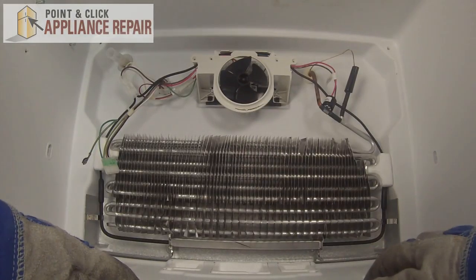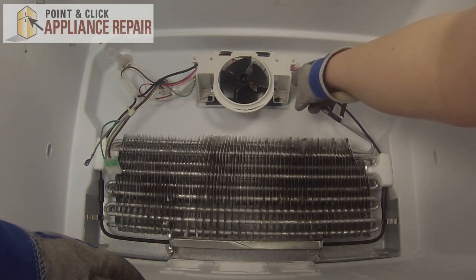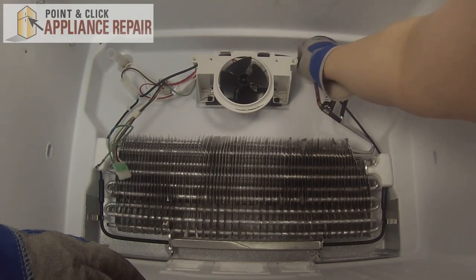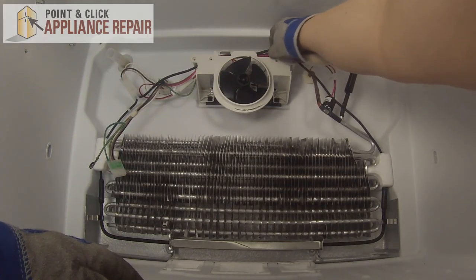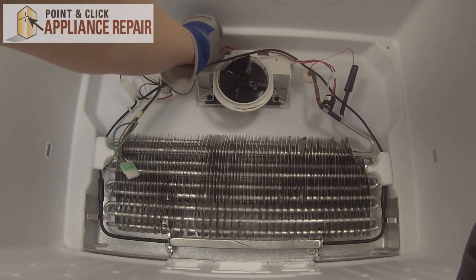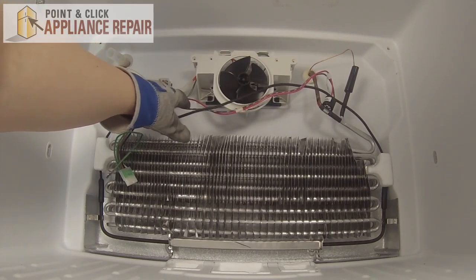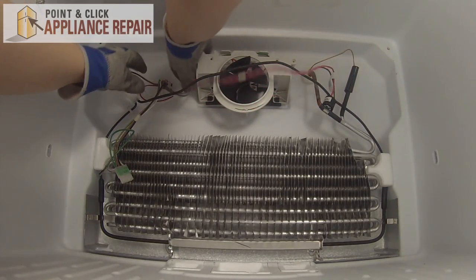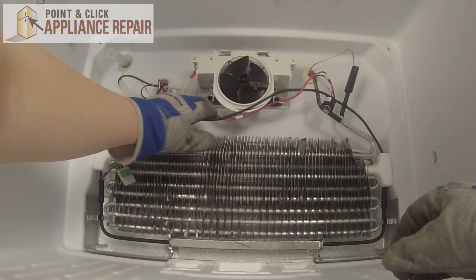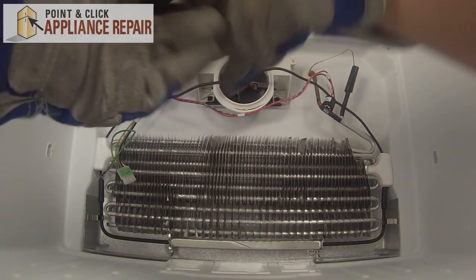So here we have the evaporator fan assembly. We'll start by unhooking all the wiring from the mount — pull out all the wires from the plastic mount here, and just pull those forward. We have a wire harness over here; we can disconnect that by lifting up on the lever and that'll come apart. Now that those are out of the way, we can unscrew the quarter inch mounting screws on the back.